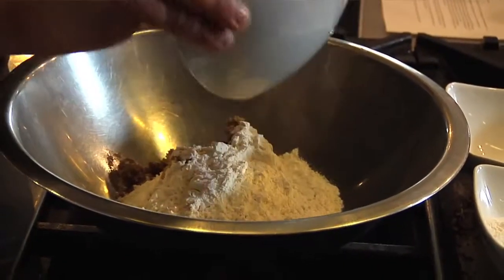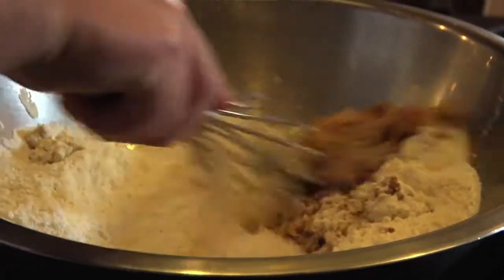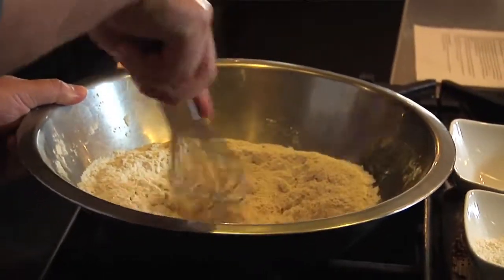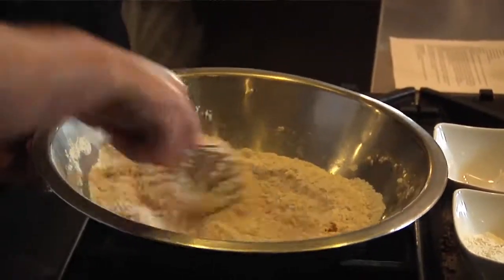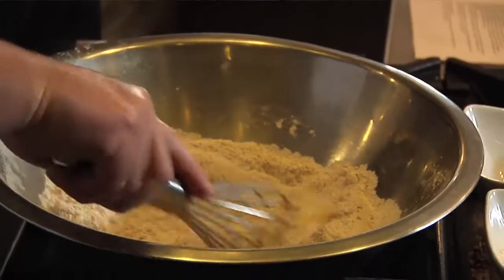Pour that in there and give it a little whisk to mix everything together. With something like this, you want to sift the flour — put it through a strainer to make sure you've got no clumps. Just crush everything up and keep mixing, and then we're going to get to pretty much the most important part of this whole procedure.